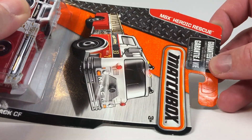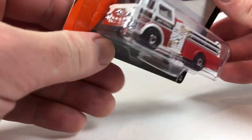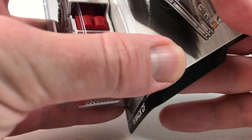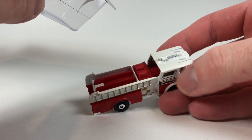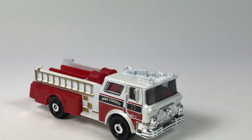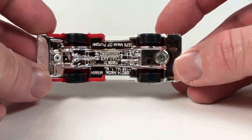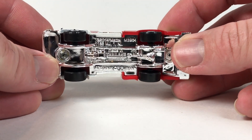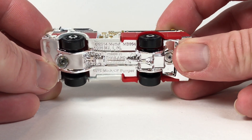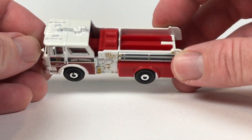We'll start with the 1975 MAC CF fire truck — copyright date 2014 on this one. Let's open it up and take a peek. Obviously smaller than 1:64 scale, otherwise this thing would be absolutely massive. The base reads 'Matchbox County chrome base, MB964, '75 MAC CF Pumper, copyright date 2014.' I wonder if this casting came out in 2014 — this might have been a new one for that year.